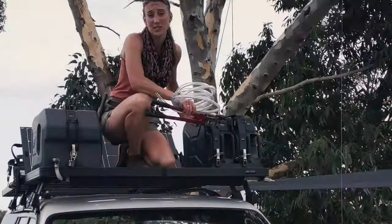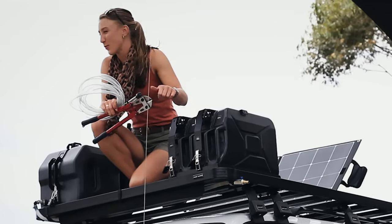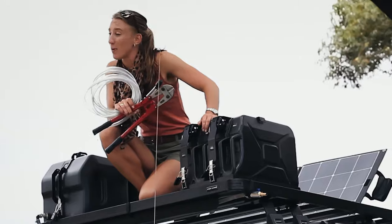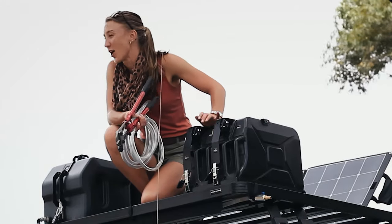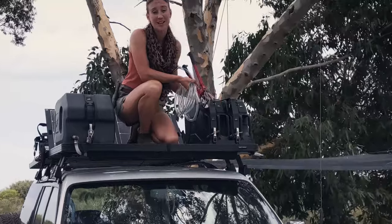Time to batten down the hatches — I think there's a storm incoming. That's it for me on this episode. If you haven't hit subscribe yet, go and do so now. Leave us a like and a comment. Let us know what your experiences are in overlanding and building your bug out vehicle. Until the next time — live ready.